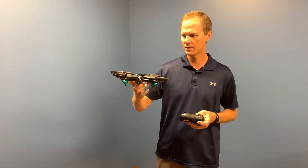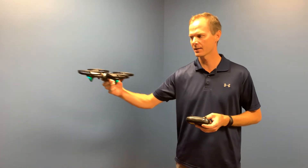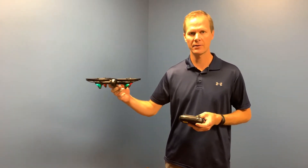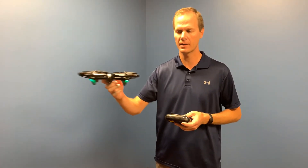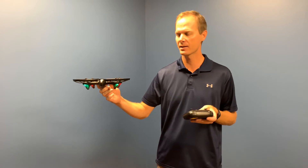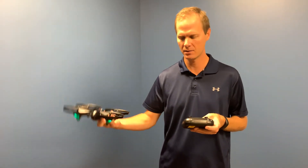If it starts to hover left, it takes it back right. If it starts to go right, it takes it back to the left — and forward and backwards. So it self-corrects lateral movement so that it doesn't hover out of place when you take your fingers off the control. It makes the Altair Falcon very easy to fly. So let me show you.